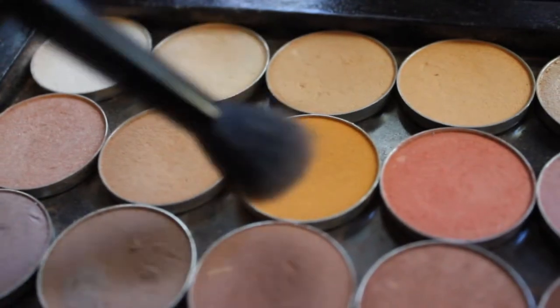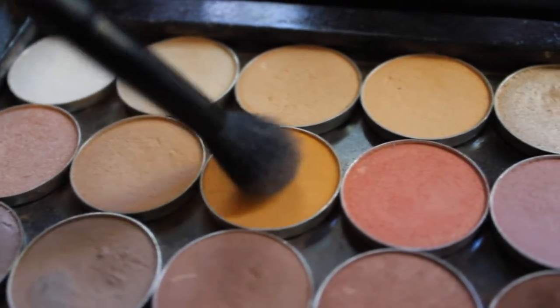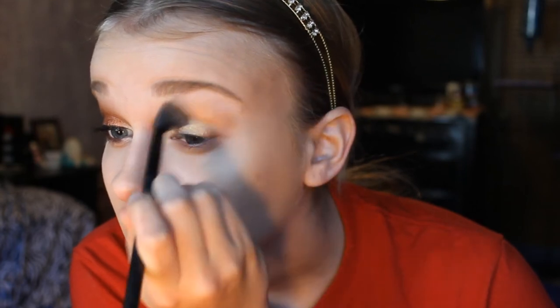For my base I'm going to be using the Maybelline Color Tattoo in Gold Rush. And for my transition color I'm gonna take Makeup Geek's Chickadee and place that in my crease, bringing it up pretty high because I want this color to show through.